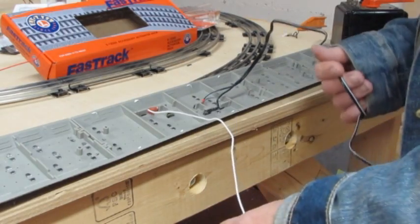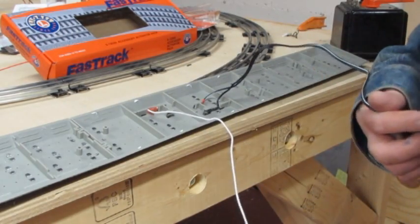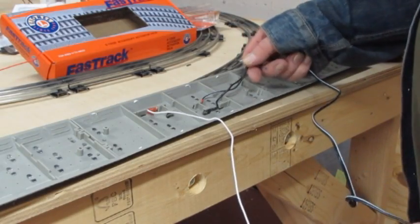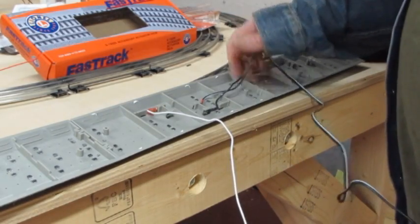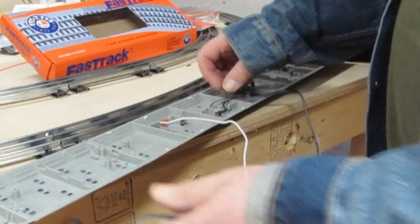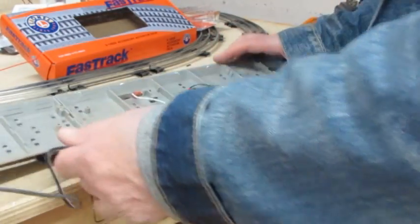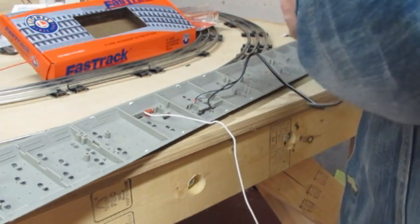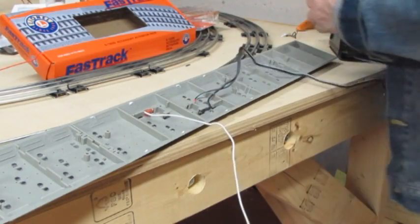It didn't make a difference before, but it does now if you want this accessory to work correctly. You can trace which wire is which — one of them has a white stripe and one is completely black. In my case, the one that's completely black is the one that goes to the U terminal on your transformer.